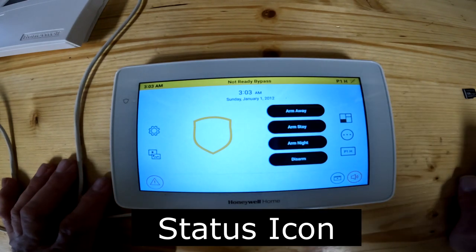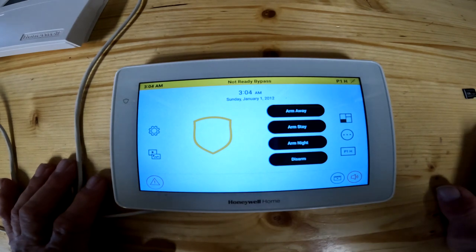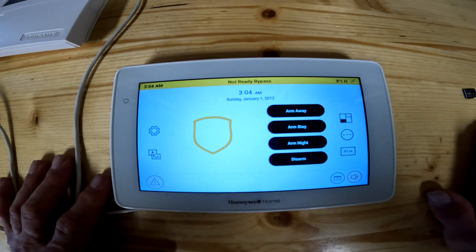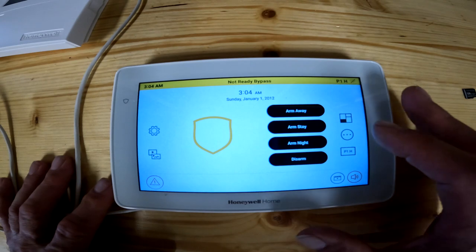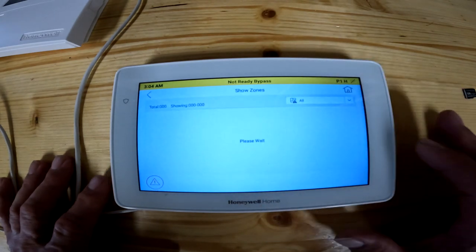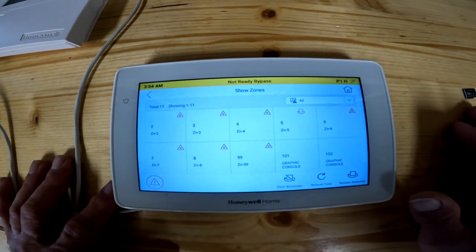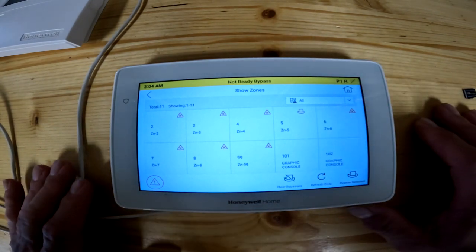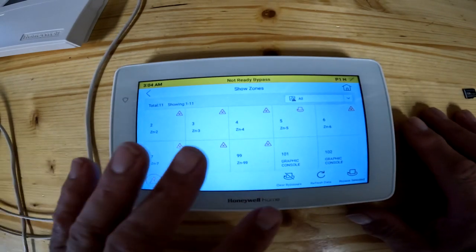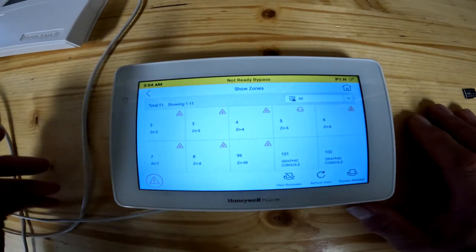This button down here at the bottom right is a status button — it tells you what's going on with the panel. It tells me I'm not ready to arm and I've got something bypassed. It will not tell you what's open or closed — if you have an open issue, you'd have to hit the three dots, show zones, and it would show you. It does show the bypass zone, which we bypassed in an earlier lesson. Either way, you could bypass everything you had problems with, or if you need an installer to come fix something, you could bypass it temporarily.